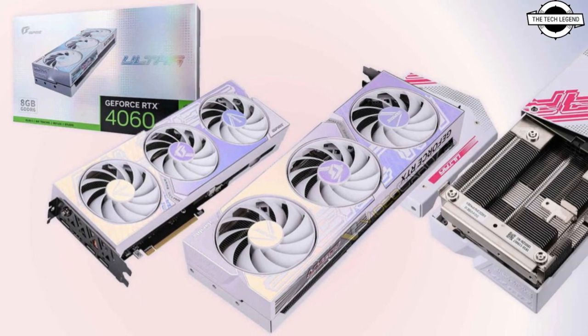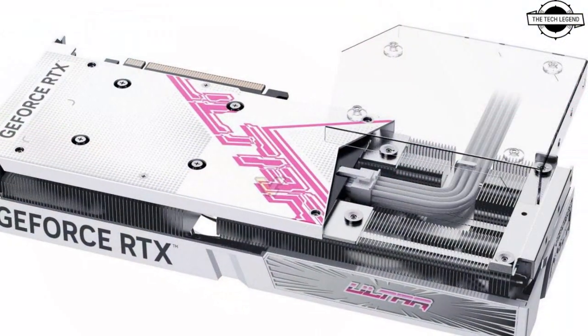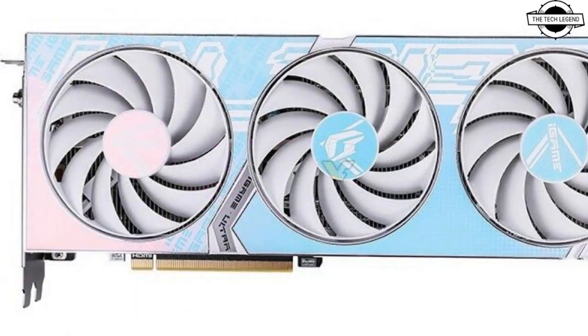Hello friends, welcome to the latest channel. Today I'll talk about the Colorful GeForce RTX 4060 and RTX 4060 Ti Ultra Z series.